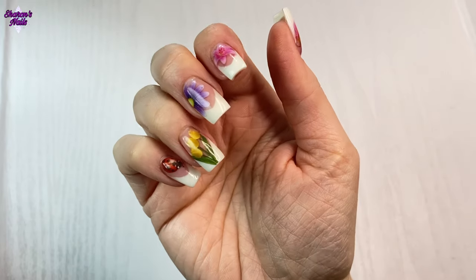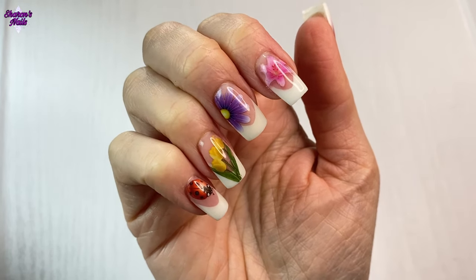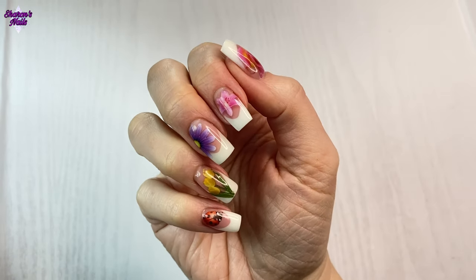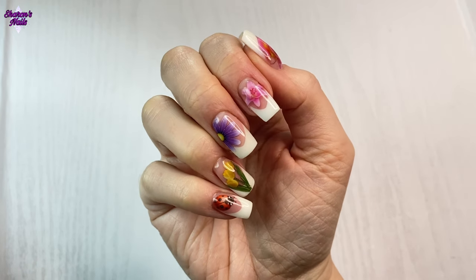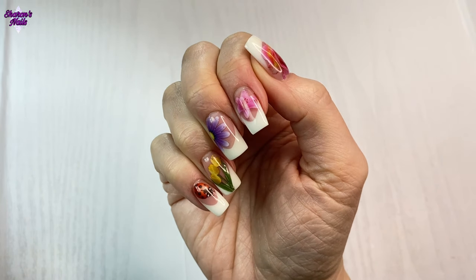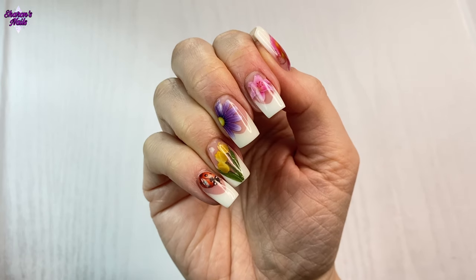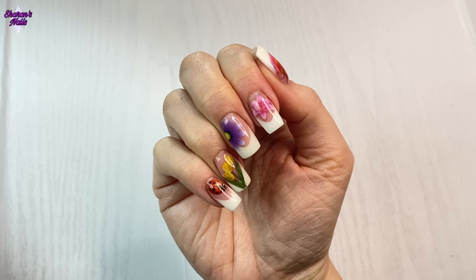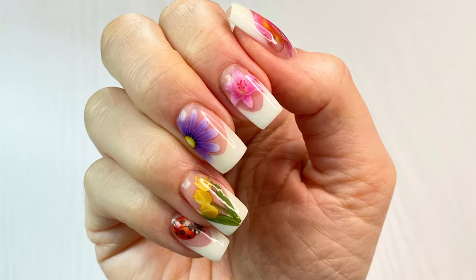This is how they look when they're all finished — I absolutely love these nails and I hope you liked them too. I would definitely recommend these gels and these foils — I absolutely love this set. Now that it's spring, all the flowers are starting to open and everything's starting to grow, and I love this time of year. Let me know in the comments what you think, give it a like if you enjoyed it, and please consider subscribing if you're not already. Thank you so much for watching and I'll see you next time — bye!